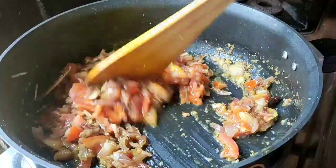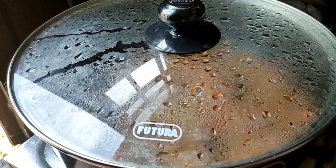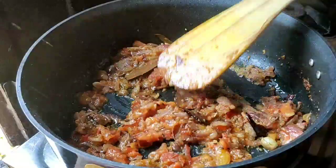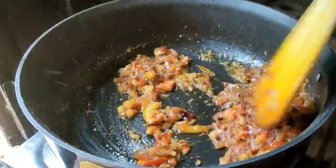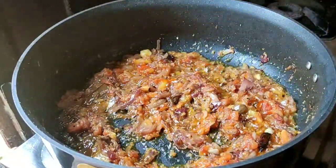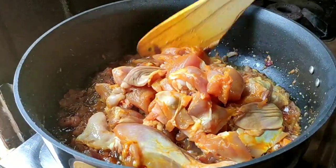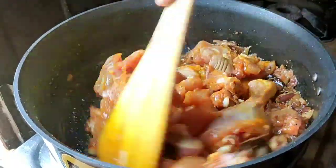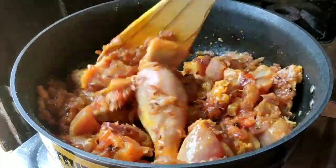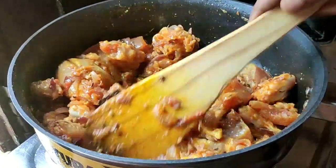I will pour some water in the middle of the ground. I will add some water, a little bit more. We need to mix the sauce with the sauce. Let's go for the sauce — I will cook the sauce, then mix and stir it.